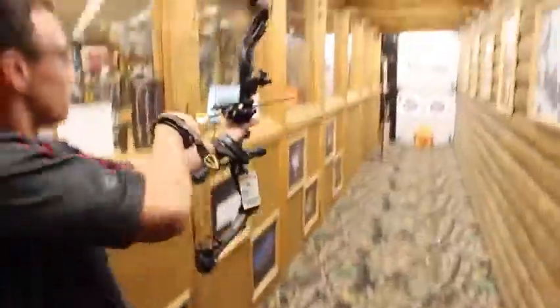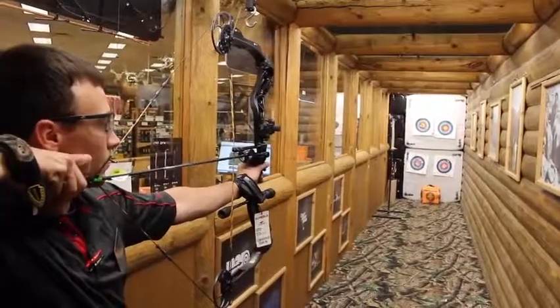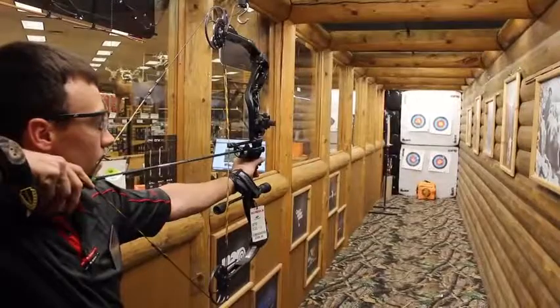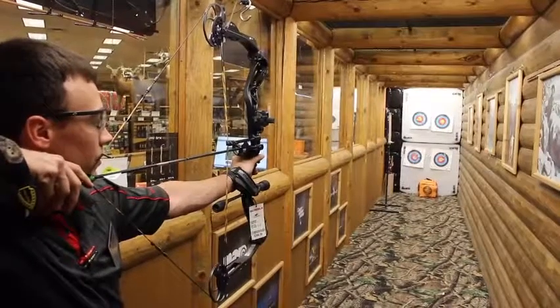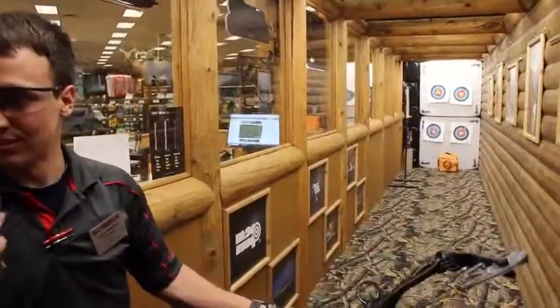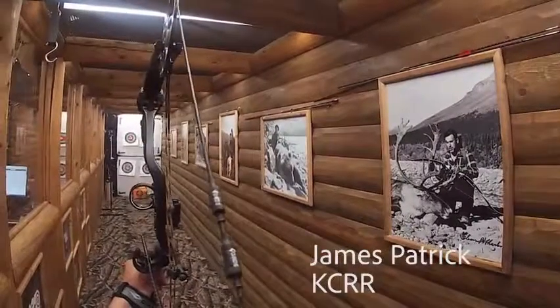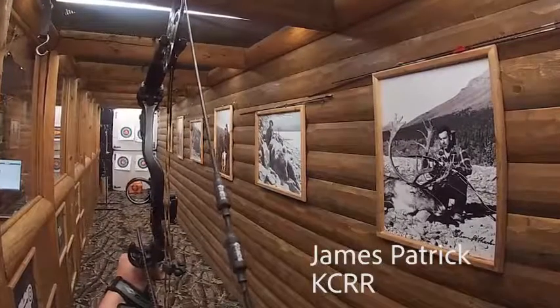You guys ready to do this? Oh, yeah. I'll draw back, get it tucked in the tip of my nose, look through the peep sight with my right eye, put the green pin on the middle of the target, and then when you're ready, just let it rip. You can set that green pin in the middle of the target down there, and when you're ready, let it rip.